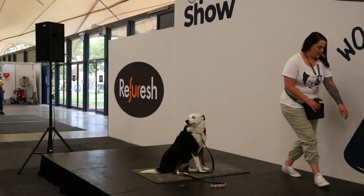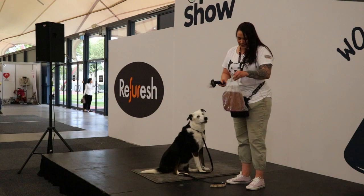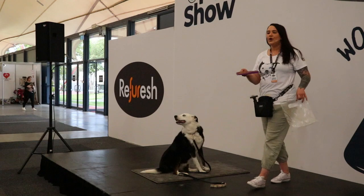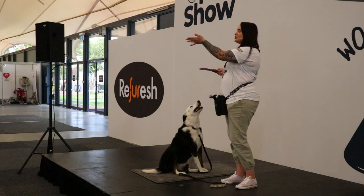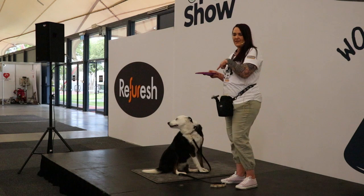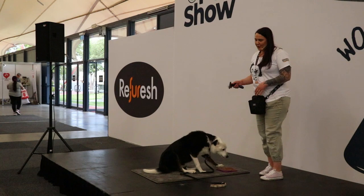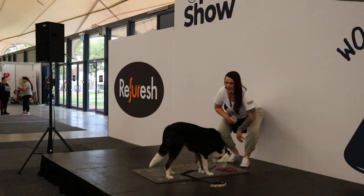I have a licky mat here — does everybody know what a licky mat is? A licky mat is amazing because you can squish meat in there like I have today, or you can use something a little bit nicer like peanut butter or cream cheese. It's a really highly arousing environment here — hundreds of people, other dogs, lots of noises — so I need a really high motivator for Jersey. This is just going to provide her with a little distraction and something to keep her busy.